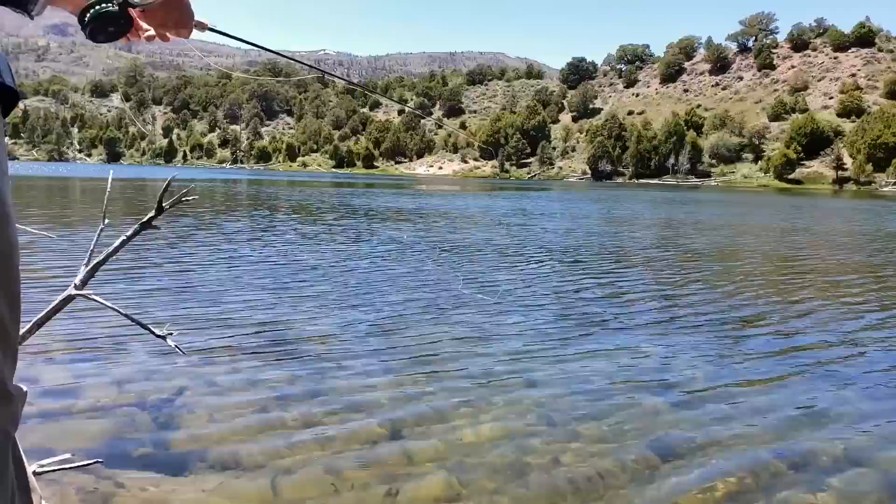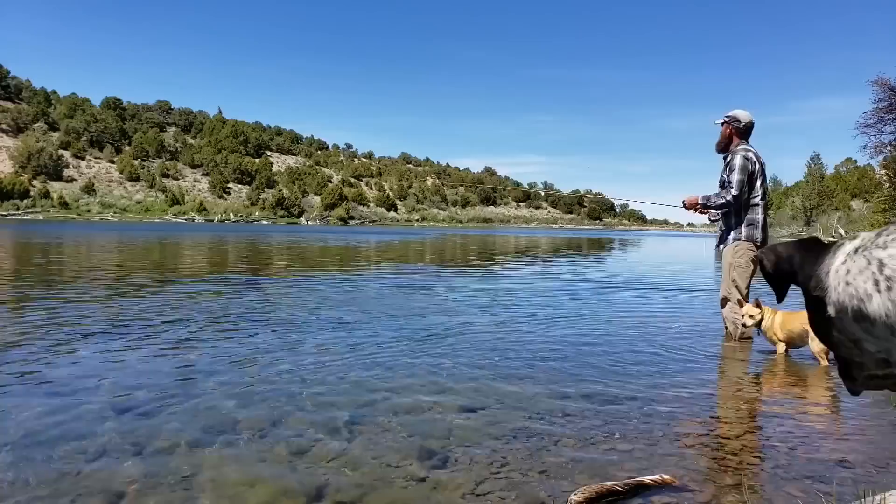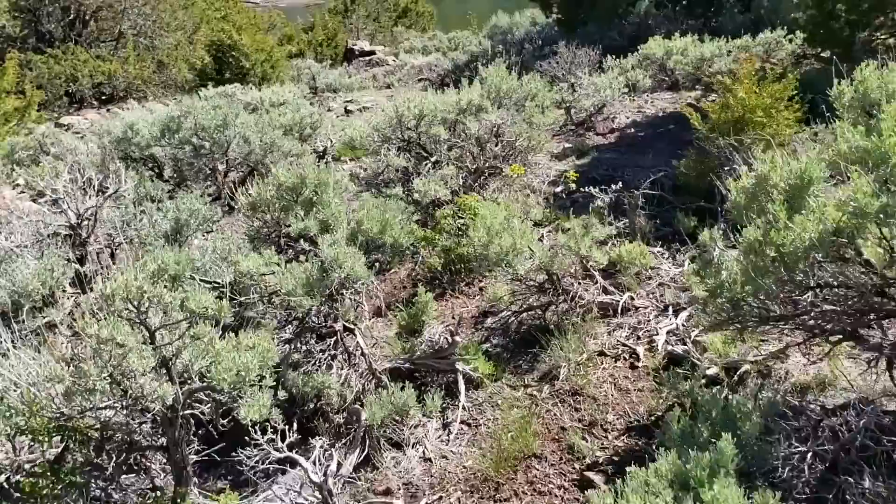It's a rainbow. Hopefully we'll catch a few more and we'll have some trout dinner. There's our lake.